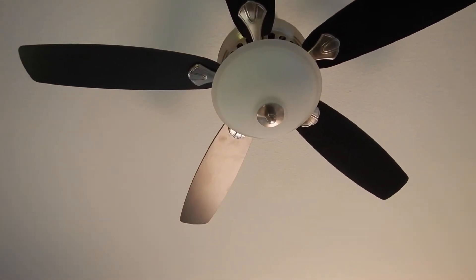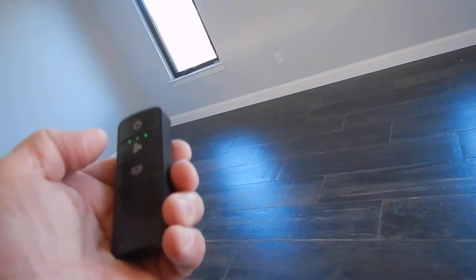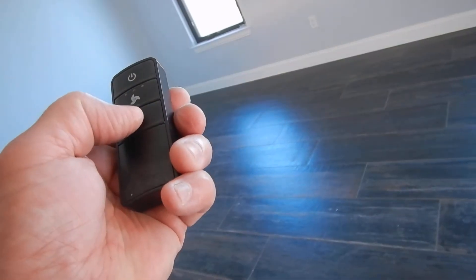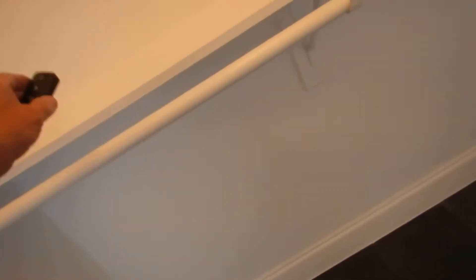Maybe there's a control. There we go — we're working. Okay, false alarm. We can keep going.